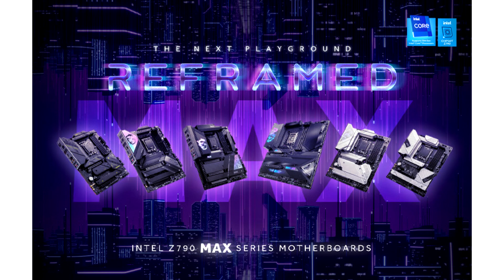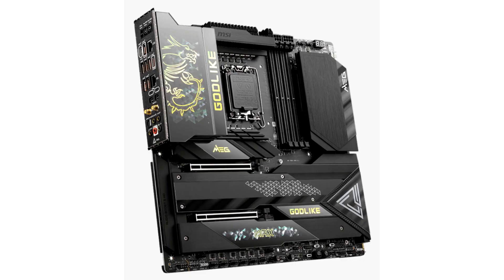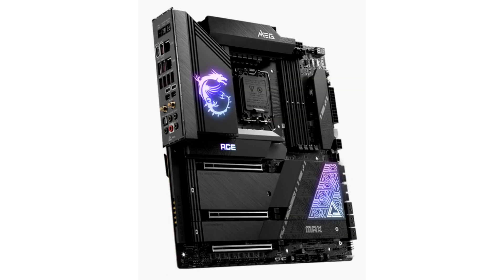MSI announces updated Z790 Max and B760 gaming motherboards. MSI is excited to announce the brand new Max series motherboards for the Z790 chipset and Micro ATX motherboards for the B760 chipset, which includes the MEG series, MPG series, MAG series, and PRO series.